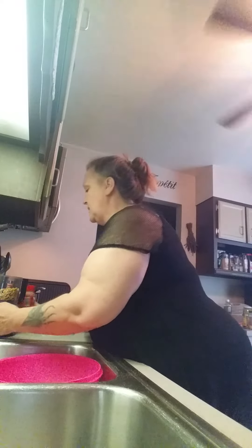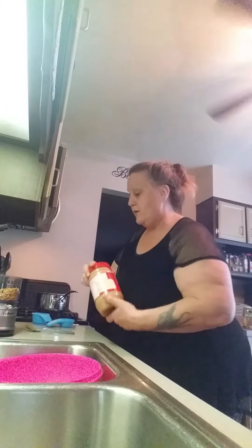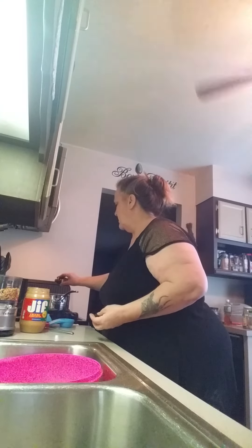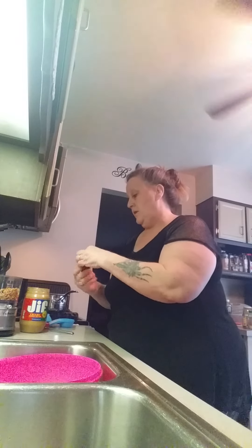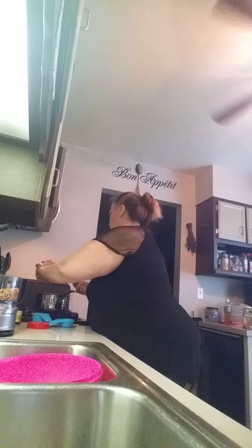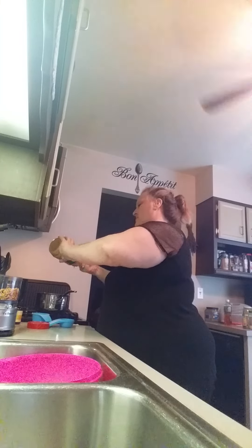When that's melted, you add your peanut butter and your vanilla. I'm using pure vanilla — probably about a teaspoon — and peanut butter, probably about a half a cup. Try to get all of this out.